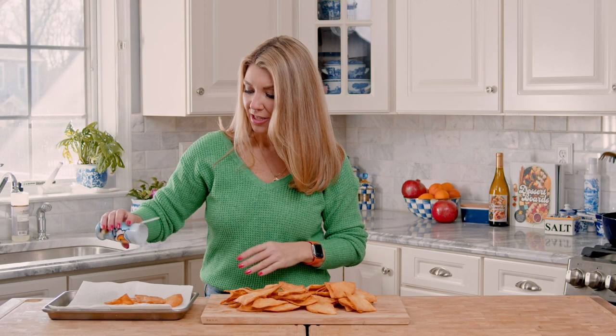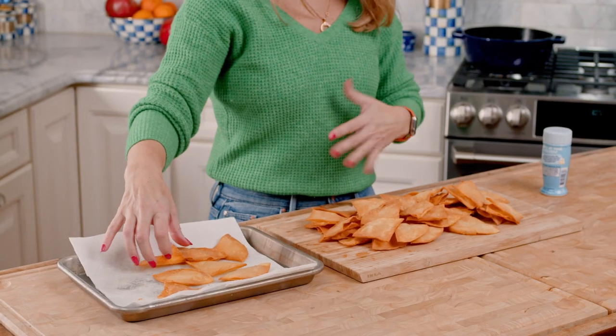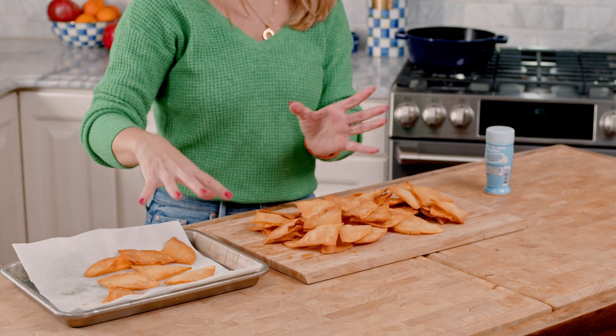We just finished the last of our tortilla chips. I'm going to salt the top. As I was cooking them, I transferred them to a platter so that I wasn't putting hot, oily chips on top of the ones already done, because all that oil drains off. It just makes your chips kind of gunky and nasty. So to keep them crispy, I transferred them to a platter.